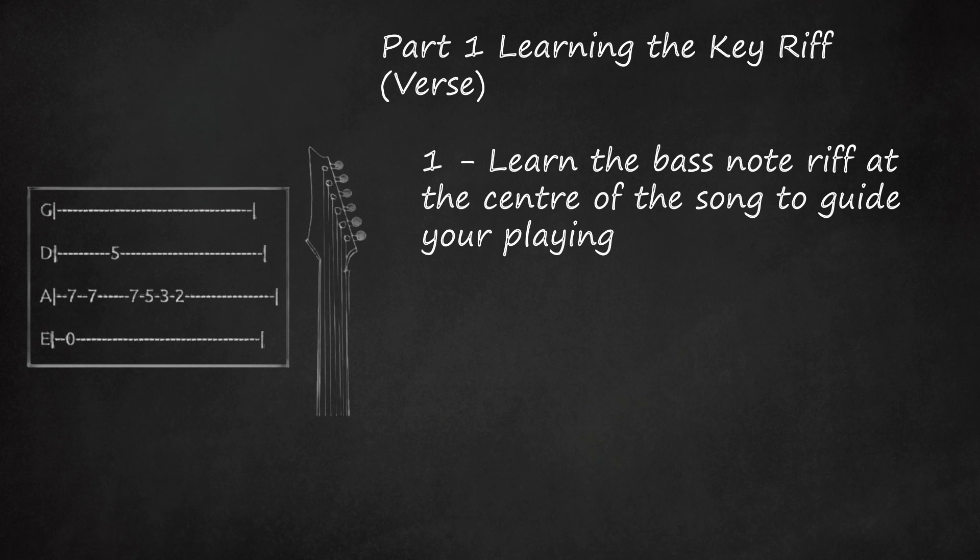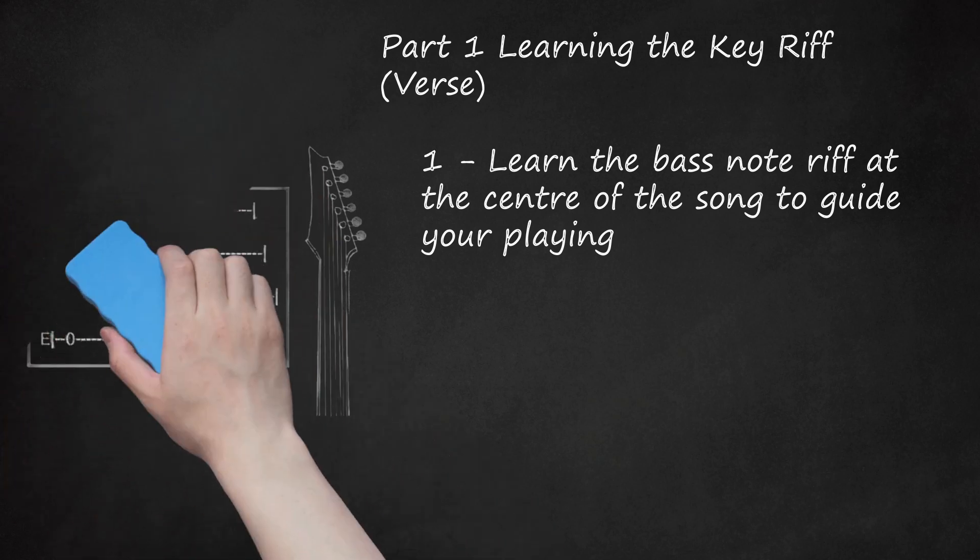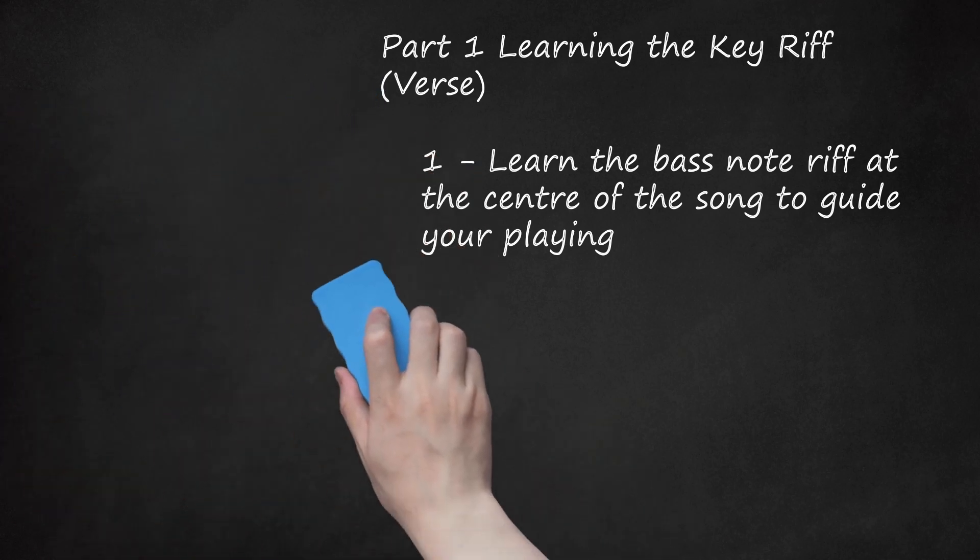The bass riff looks like this: G, D, 5A-7, 7, 7, 5, 3, 2, E-0. In the real song, this is only a bass guitar riff, but you can crank up the distortion or use an octave pedal to mimic the sound on an electric guitar.